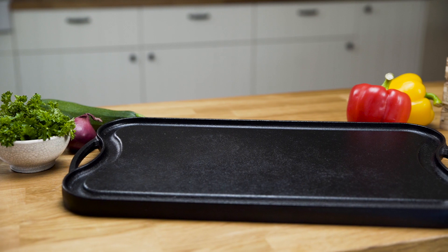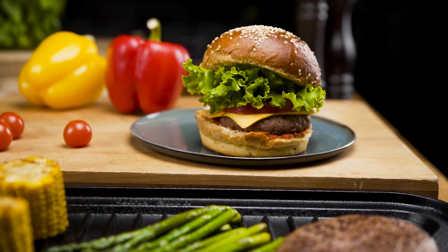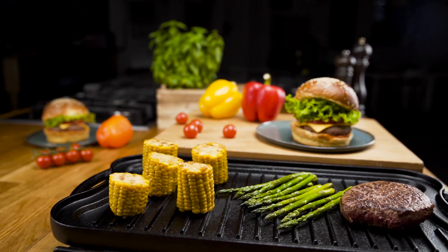Whether you're new to cast iron skillets or a die-hard fan, our griddle grill is an investment that will serve you a lifetime. The Uno Casa Reversible Griddle, making the best meals for you and your family.